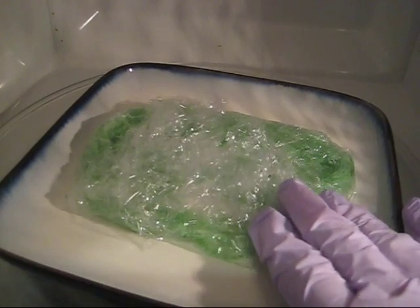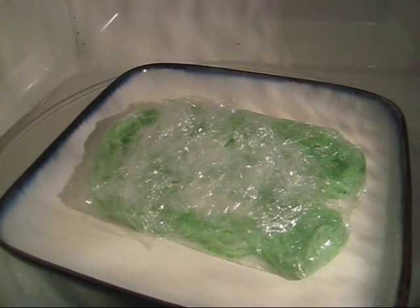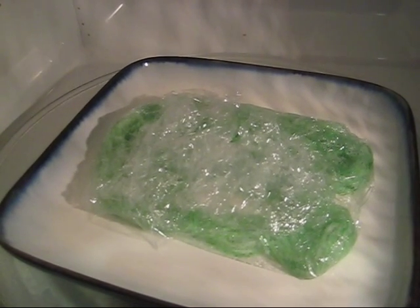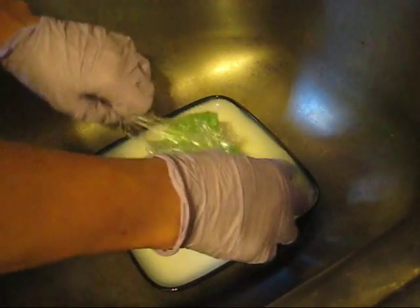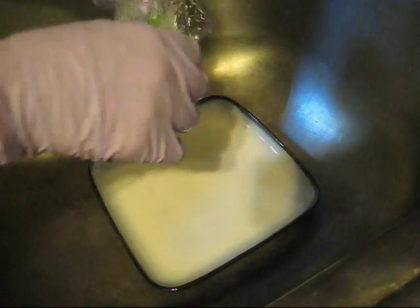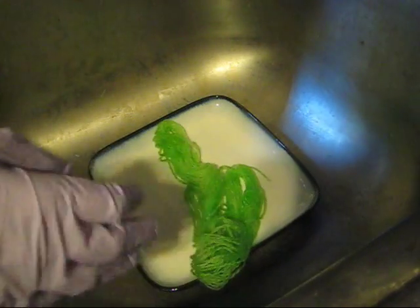This got plenty hot after about a minute in the microwave. I always microwave in intervals so that way I don't risk scorching the yarn. So I am going to let this cool down probably over the span of 10 to 15 minutes and then I will rinse the yarn.